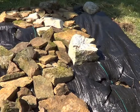The rocks and the weed barrier cloth should help to assist in preventing a little landslide or something when we get heavy rains and such.